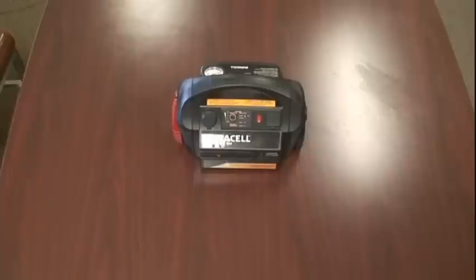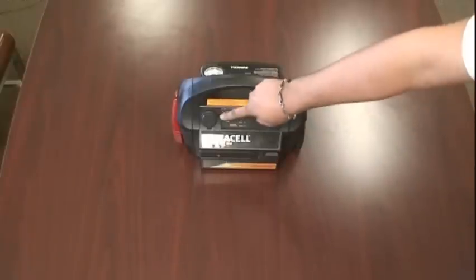This is the smallest of the Duracell PowerPaks, with the others coming in 450 watts, 600 watts, and our extra-large 1800 watts. Although small in size, the Duracell PowerPak 300 can still power numerous electronics at once, with its two AC ports and one DC port.